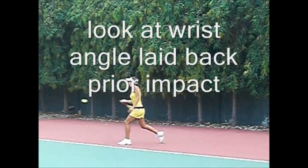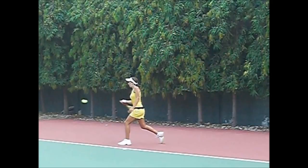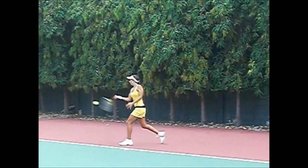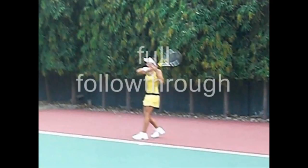Look at the wrist angle right before impact — she has laid back. I like that because when you make impact there, it's like you're hitting an uppercut shot. Contact in front and a full rotation with a full follow through.